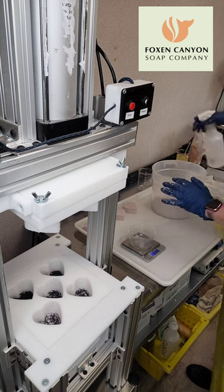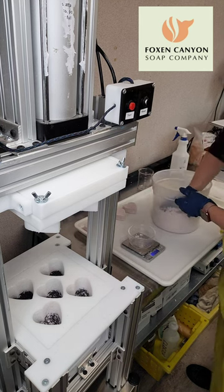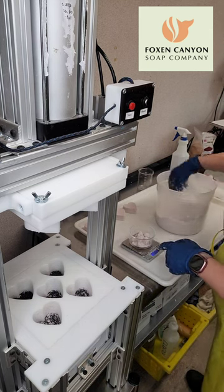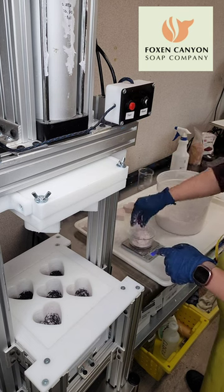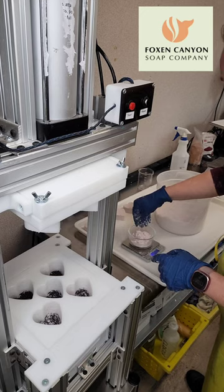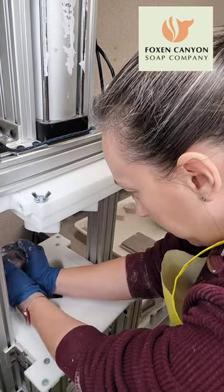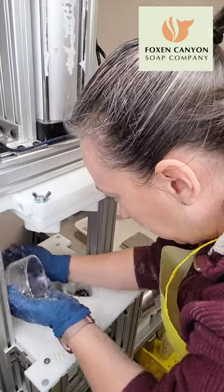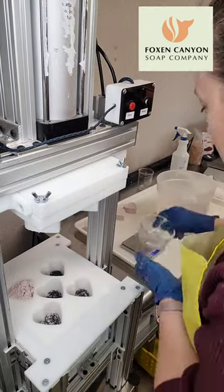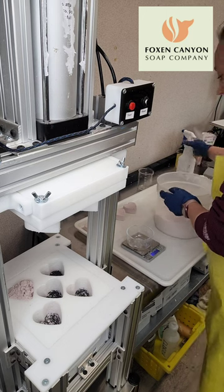What I'm doing is measuring about three ounces of bath bomb mix into a Pyrex bowl. I do go a little bit over because there's always a little bit of dust that comes out. You can also just put a whole bunch on here and squish it around, but I found that just measuring it doesn't take that much longer and the bath bombs come out just fine that way.